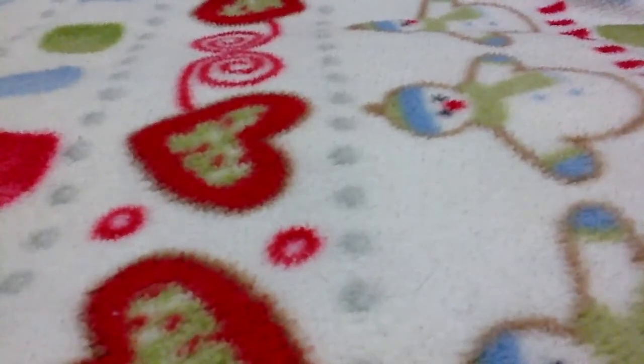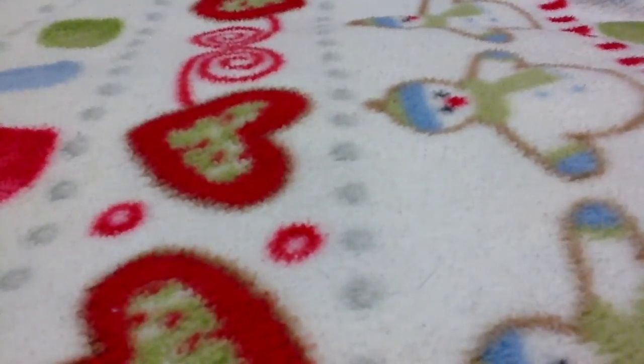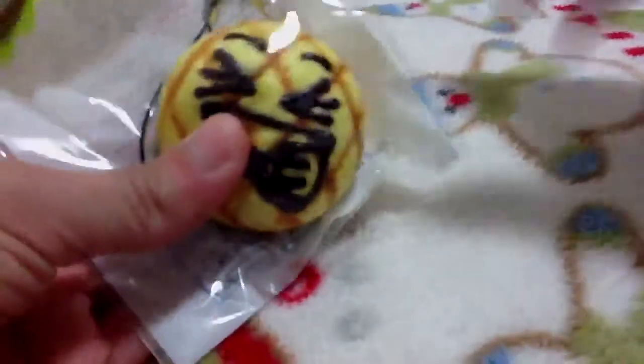And then I got this squishy, and it's a soft melon bridge strap. And this one is the coffin piece. This one is super squishy.